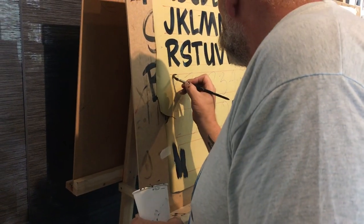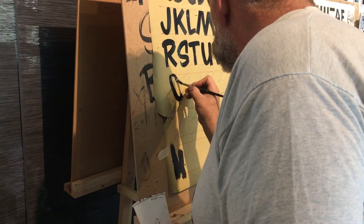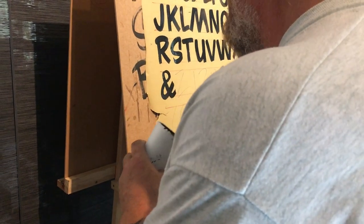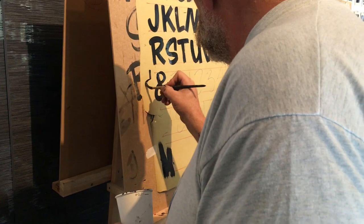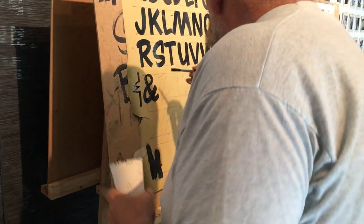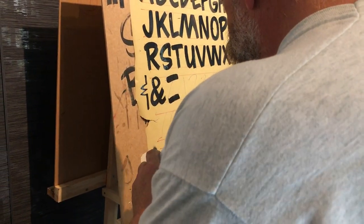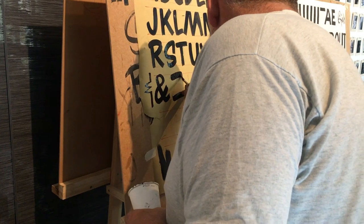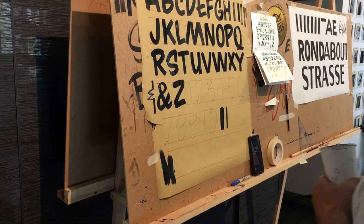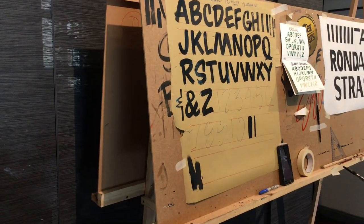Ampersand in two strokes. Z — America is the only country that calls this a Z. So you can go...